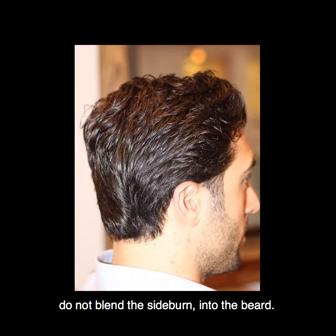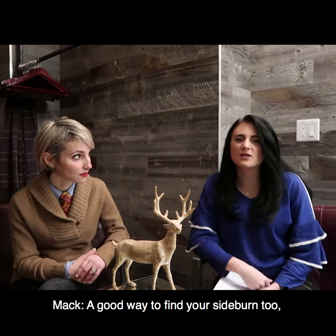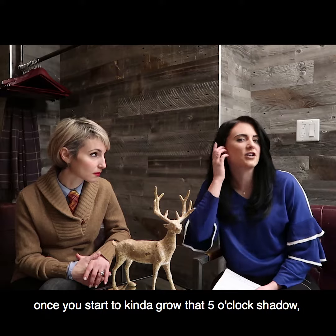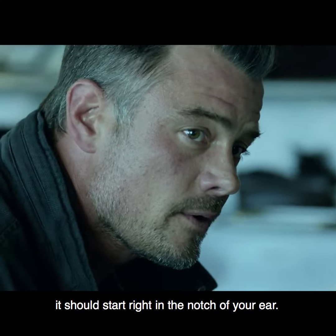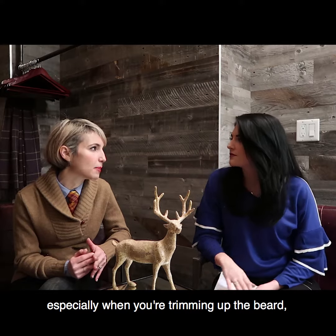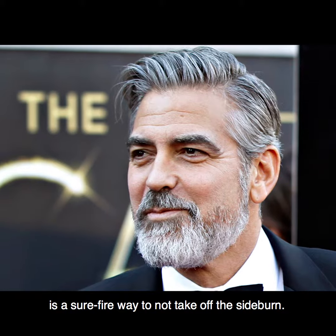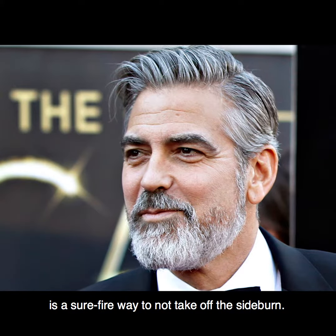But when you have the beard, do not blend the sideburn into the beard. It's a good way to find your sideburn too, once you start to kind of grow that 5 o'clock shadow. It should start right in the notch of your ear. Thinking about that notch and pulling the machine out when you get to the notch is a surefire way to not take off the sideburn.